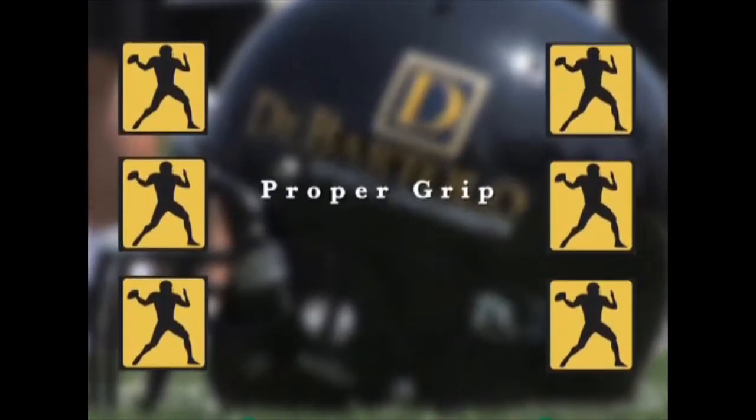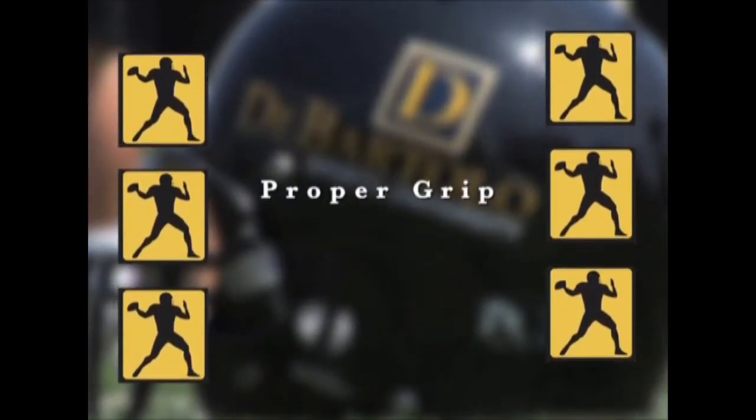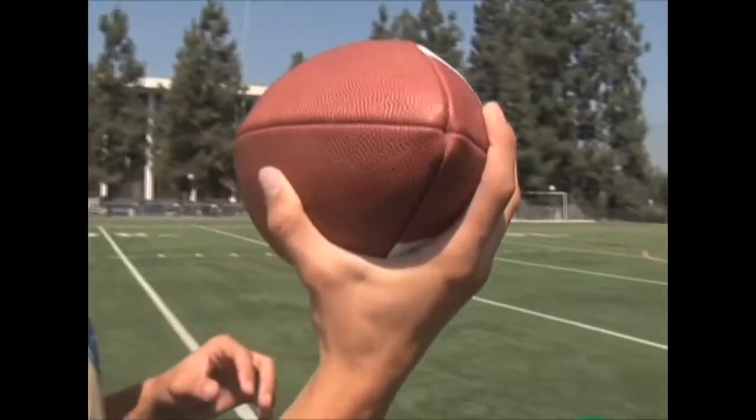No matter what age level you are, throwing the football, it all starts with a grip. We're going to show you that with two different guys and how consistent a grip has to be so that you can get the proper release of the throw.